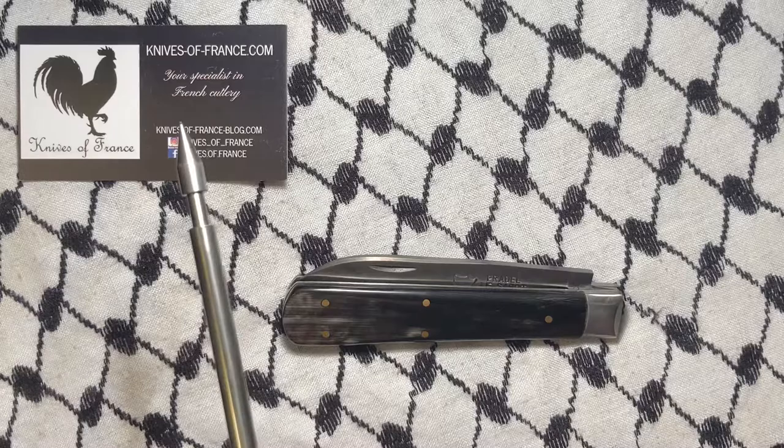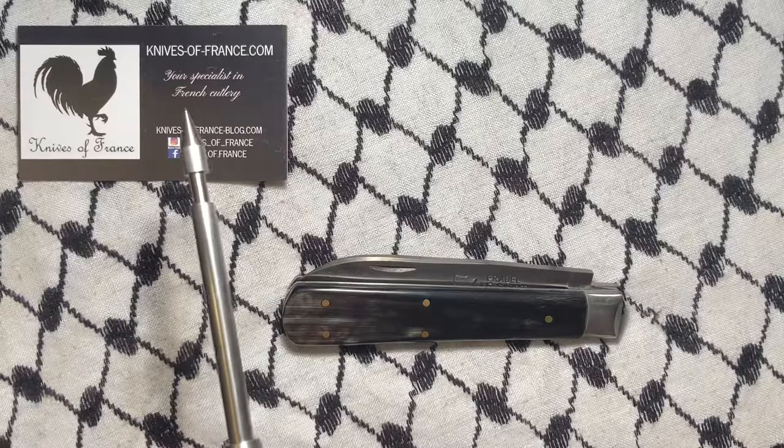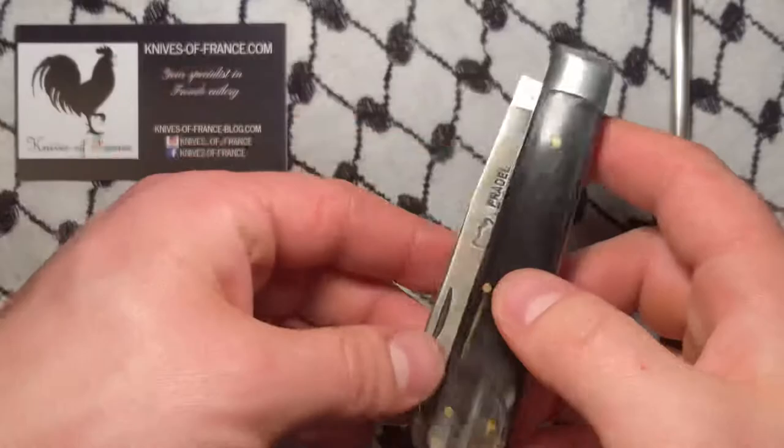What's up YouTube? Today we have another French knife. I got it from this guy. This is not paid promotion — I pay for all my knives because I am not a beggar. I don't beg. I've never put up a Patreon or anything like that, or a GoFundMe.